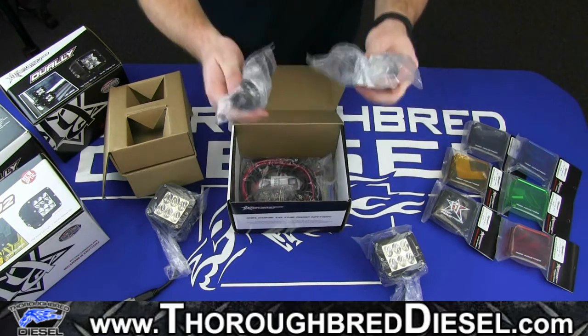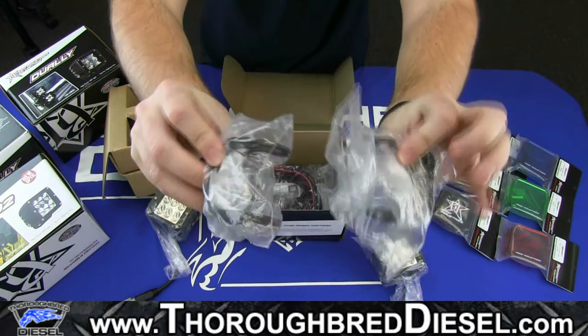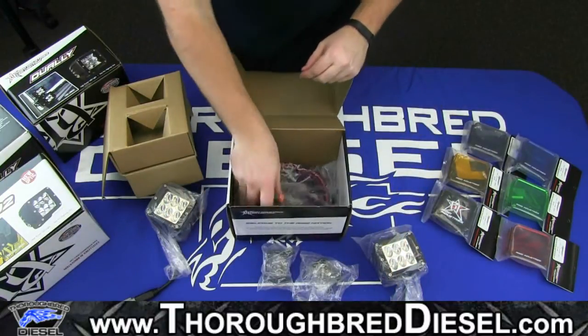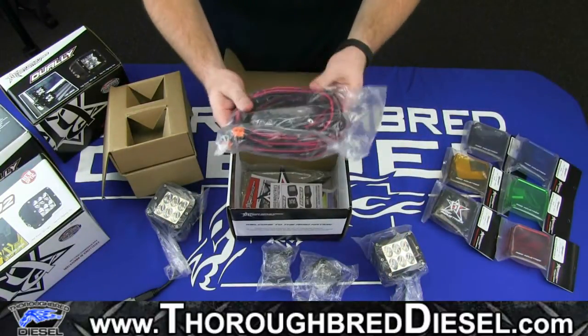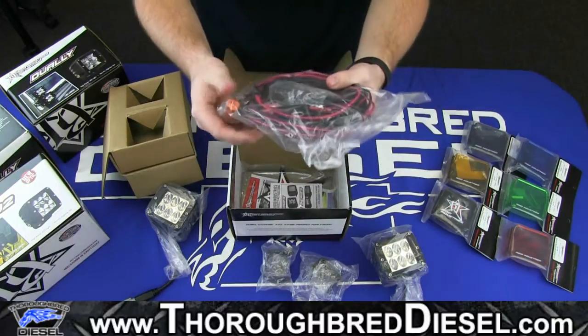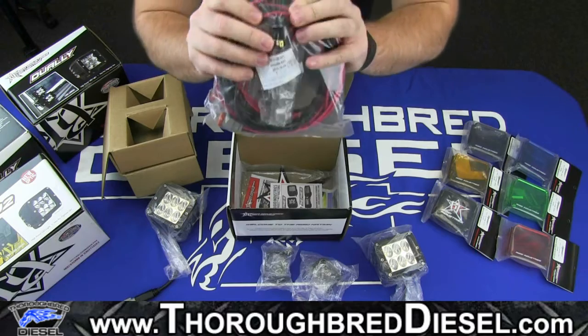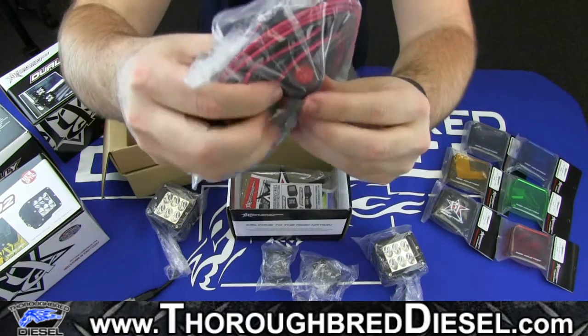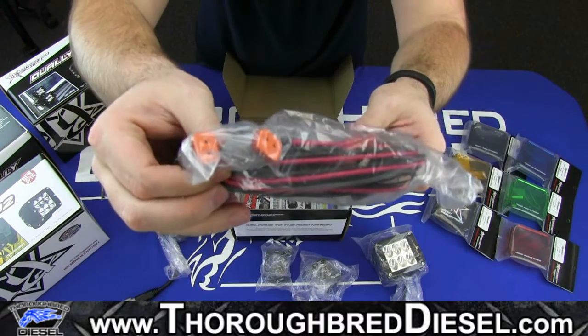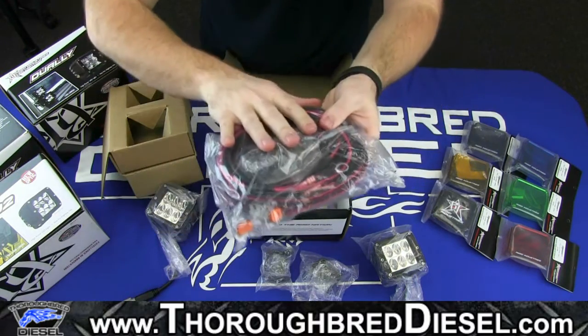You'll see that it comes with mounting hardware for each light. And then we have the wiring harness. You'll notice the wiring harness does come with a switch — you should be able to see the switch right there — and the two connectors for the light. So it's a very simple wiring harness.